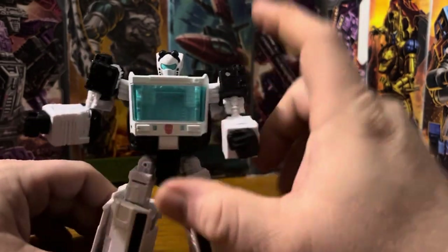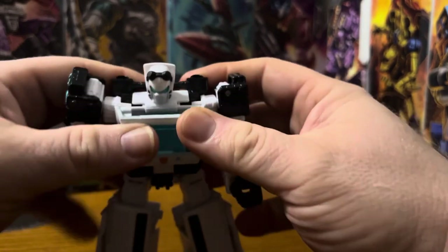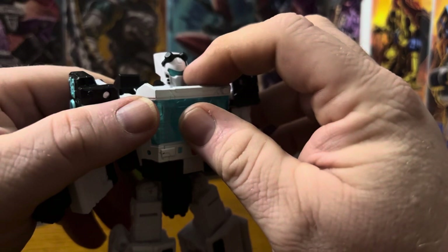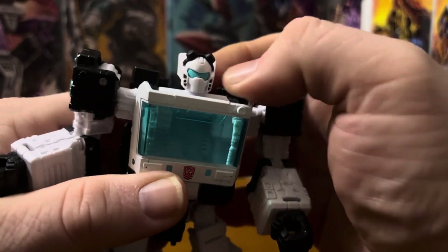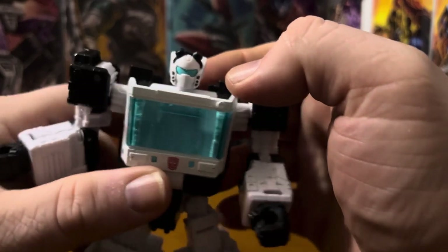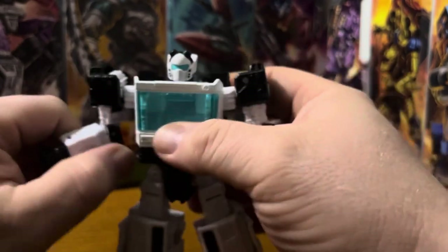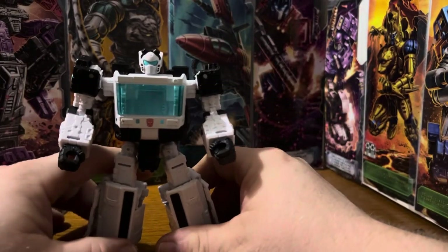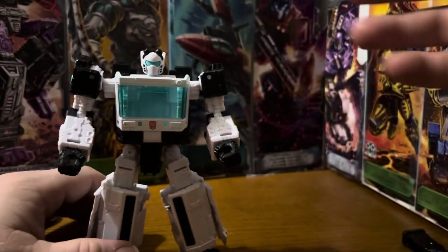Beyond that, there's the translucent chest plate. I like the goggles on the forehead — I kind of wish they'd be able to slide down, but I guess not, whatever. He's got that Tailgate-type face with the blue goggle visor, what we'll call the white face plate, and vents on the side. I wonder if Toy Hacks is going to do a kit to turn this into Animated Tailgate, because that head sculpt is Tailgate.